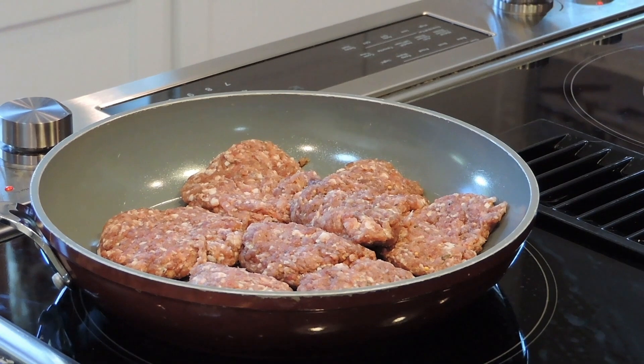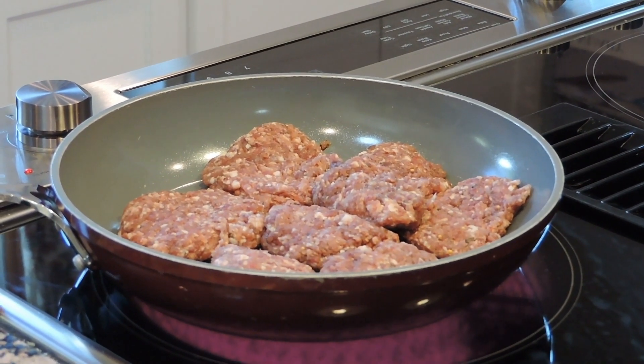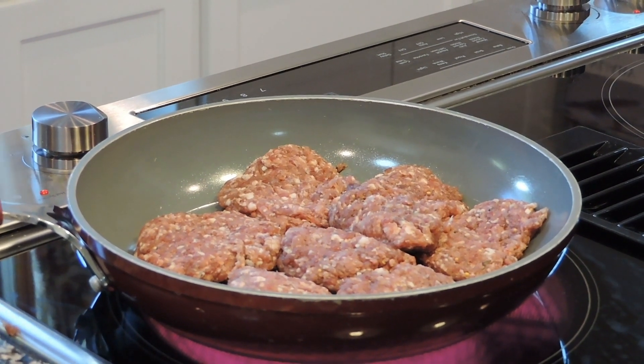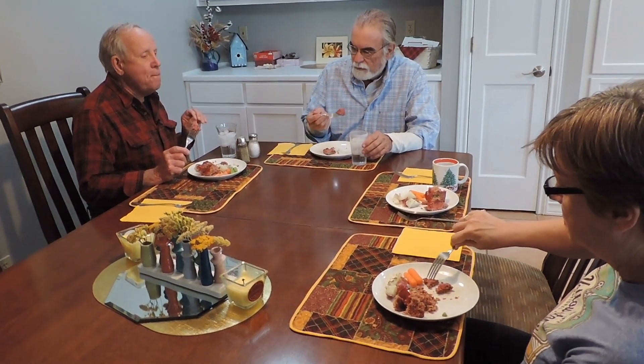Now we're ready for the second grind, but before we commence we're going to make some meat patties, go in the house, put them on the stove, and cook them — then we'll see you a little later. I usually make small patties so we can test this out. What's the verdict, guys? Good — a little peppery. Okay, we're ready for the next phase.